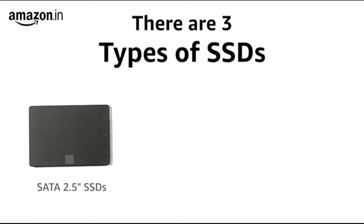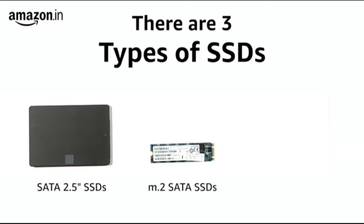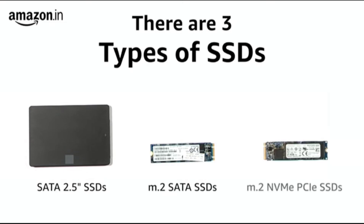There are three types of SSDs you should be aware of: SATA 2.5-inch SSDs, M.2 SATA SSDs, and M.2 NVMe PCIe SSDs.